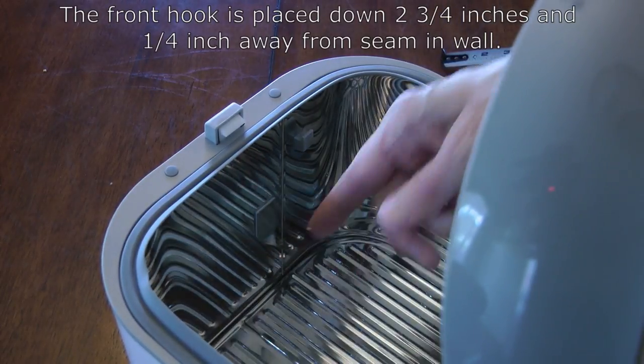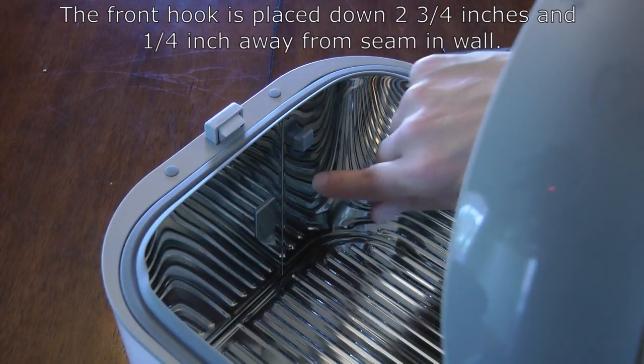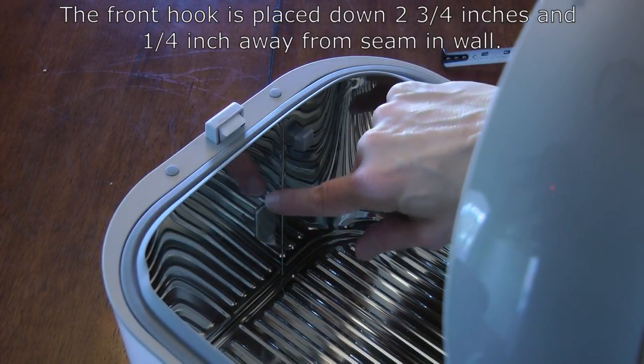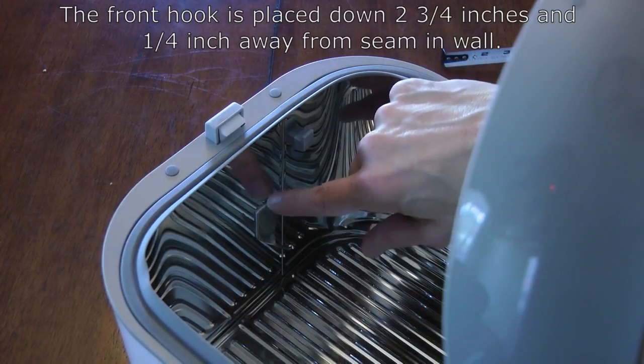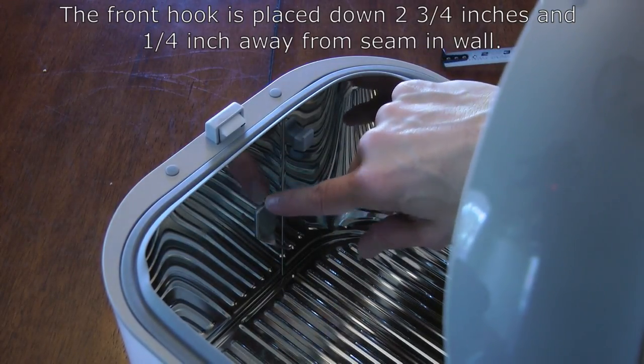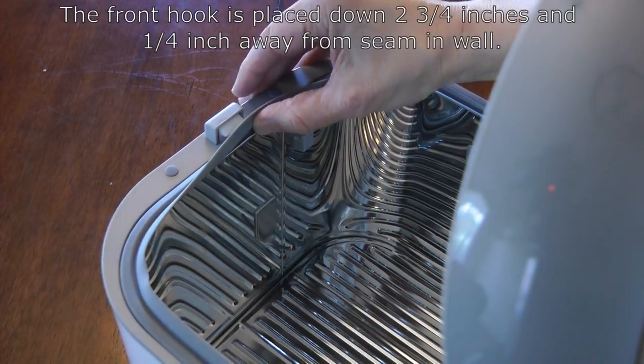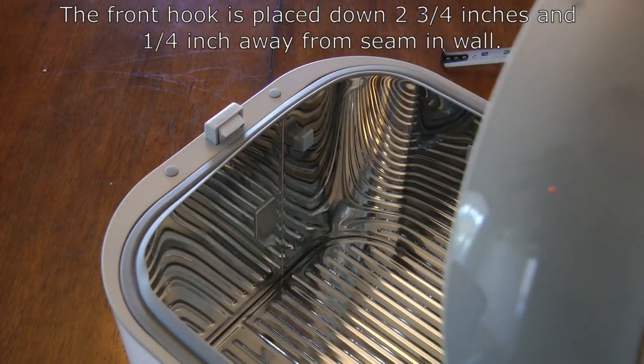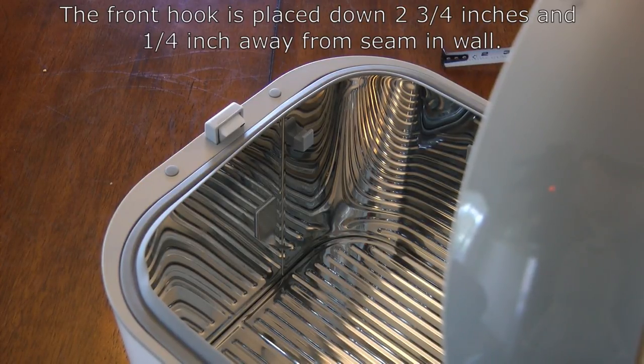That distance isn't super critical but around a quarter inch is good. The depth is roughly two and three quarters — maybe just a hair more, two and seven eighths — somewhere in that area of two and three quarter inches down from the lip of the chamber to the top of the metal hook. There's some margin of error on this hook; if you're off by a little bit it just changes how the basket is supported at the front and you won't notice much difference.